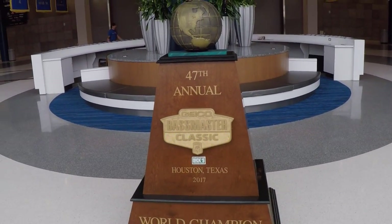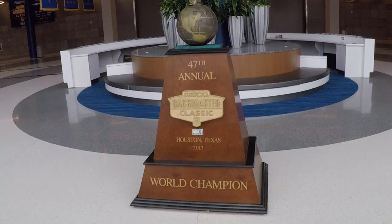The Bassmaster Classic — wow, what a great time. I love going down there. It's awesome seeing my friends, seeing people that you only see once a year. It's sad at times, wishing you're back on the Elites, wishing you're at the Classic. Motivating — it's a little bit of everything, a lot of mixed feelings. It's just an all-around great time. In case you're wondering, yes, I am sober today. Took a little while, but we're back in action. Let's start with some of the goodies I purchased while I was down there.